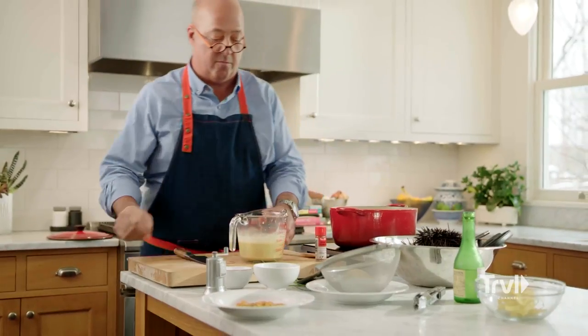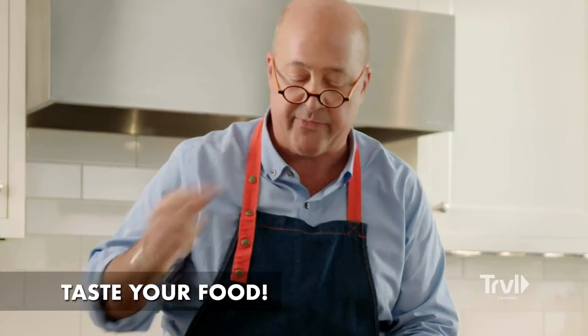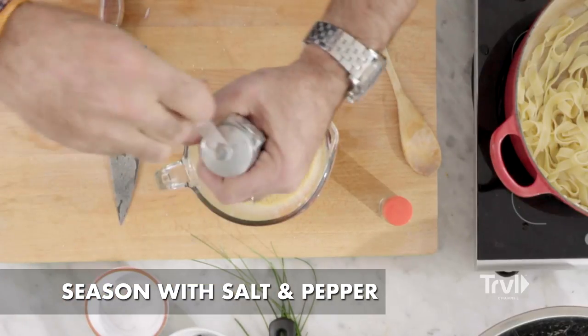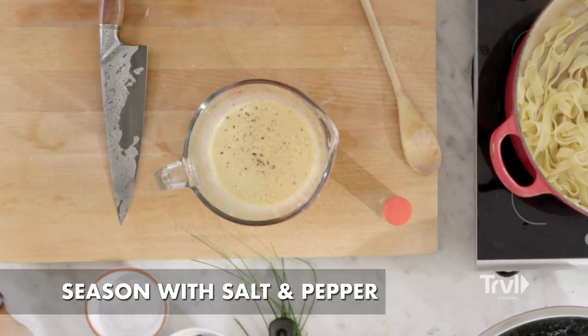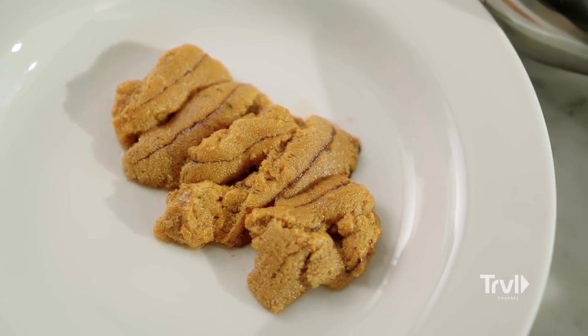The most important part of this whole operation is going to happen right now — the taste test. Lemony, sea urchin-y. Just needs a little more salt and pepper. Sea urchin is briny and intense, and some people find it livery, like foie gras. Personally, I think it tastes like kissing a mermaid.